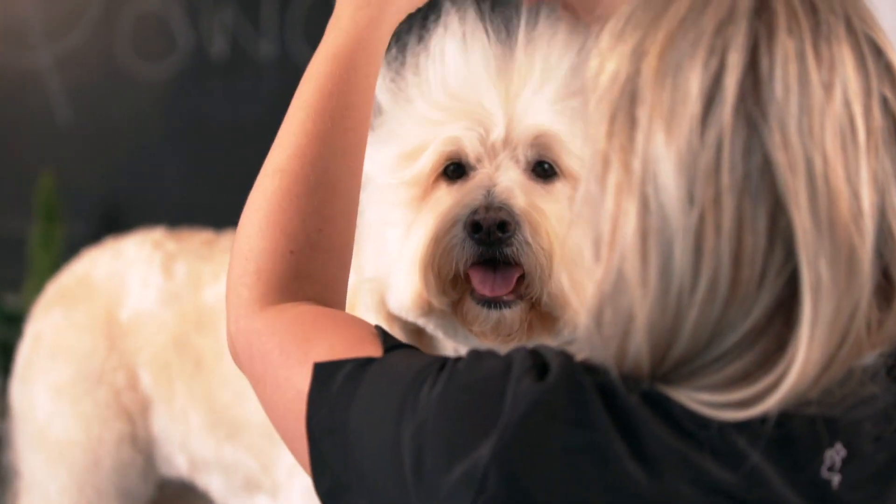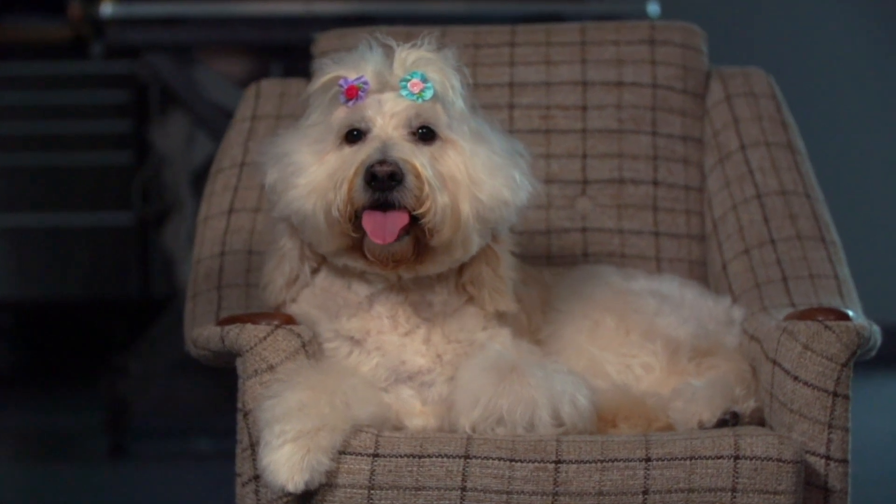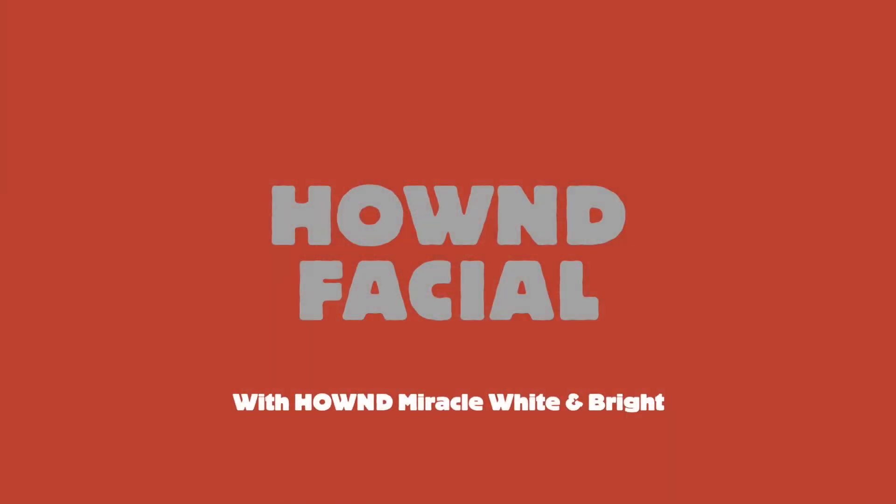With Mallow, it really enhanced her face. We got rid of all the free radicals, she had a lovely clean bacteria-free face, as well as we enhanced her coat colour and got rid of those horrible tear stains. We really highly recommend a Hound facial.